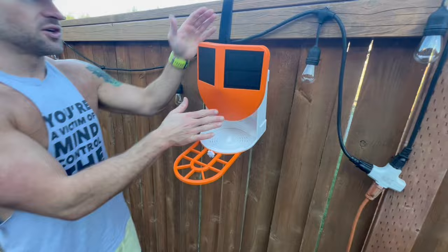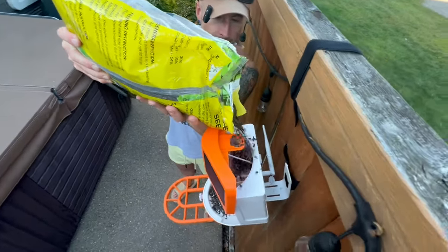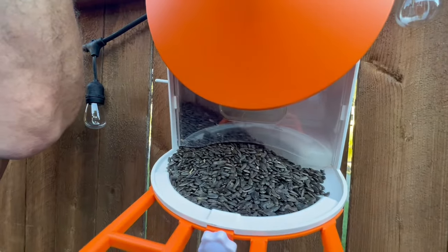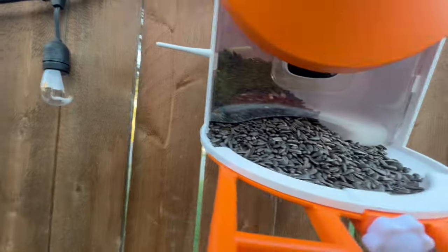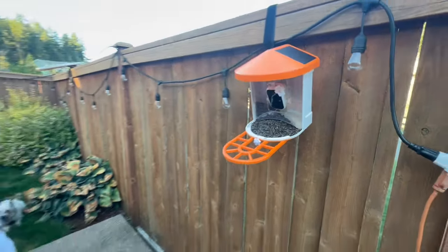What we're going to do right now is we're going to put some bird seed in there, and all you do is you just kind of open the top. I'm getting a little messy, but yeah, you just load it through the top. You can load a lot of bird seed in there. It can hold all the way up there, and then it'll just come out as the birds use it.